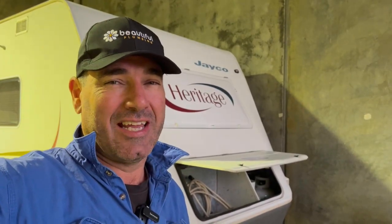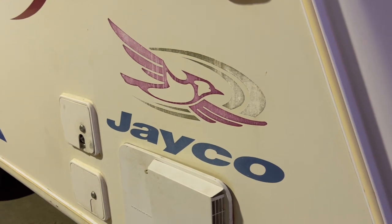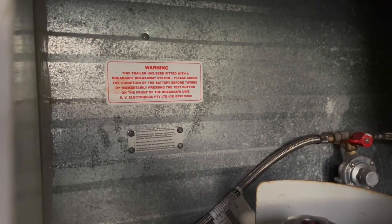G'day guys. Today we'll be working on a Jayco Heritage - it's quite an old van. They've just had a GVM upgrade on it. The guy's taken it up to Port Hedland; he's going to live in it for a while and then retire and travel around Australia. So he wants to carry a bit of weight. There's no gas badge or anything on it, so we've just got to bring it up to today's standard with all the stuff in it.